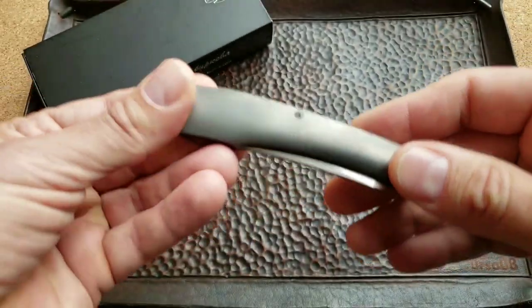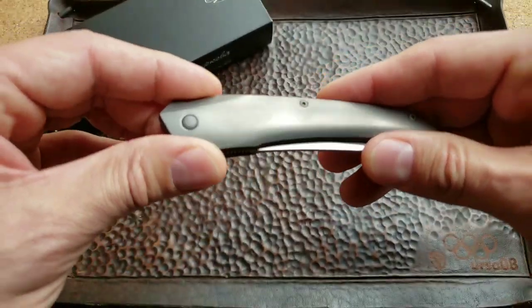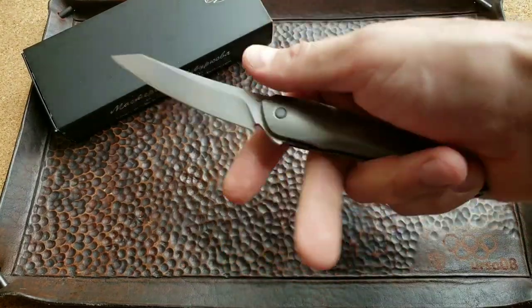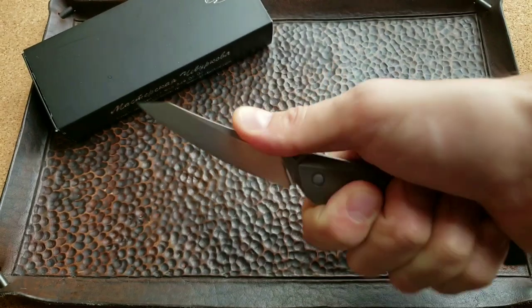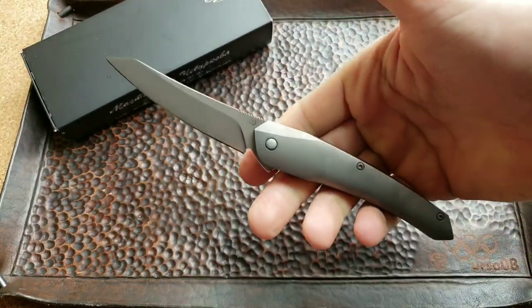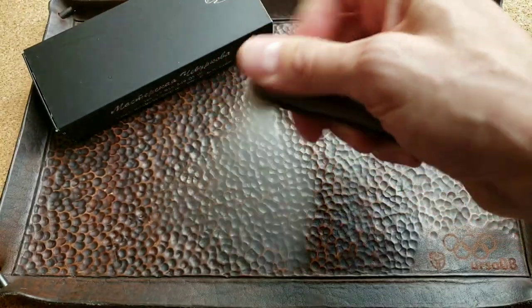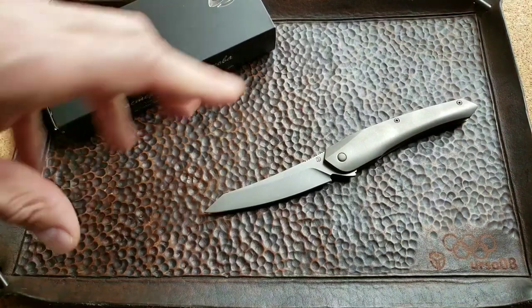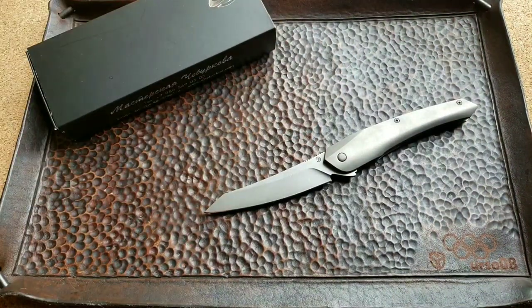I was really surprised when I opened this box and saw this beauty. I'm thinking how you can design a very small knife that, when you open it — especially with my big hands — it fills up my hand perfectly. I can hold this and for the first time I realized this small knife feels like a full-size knife.